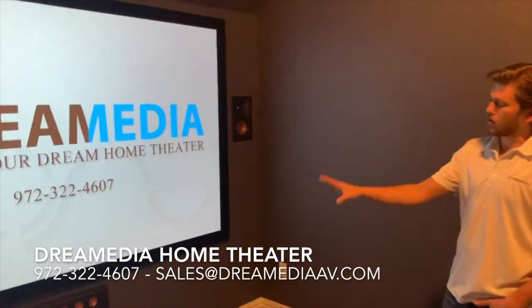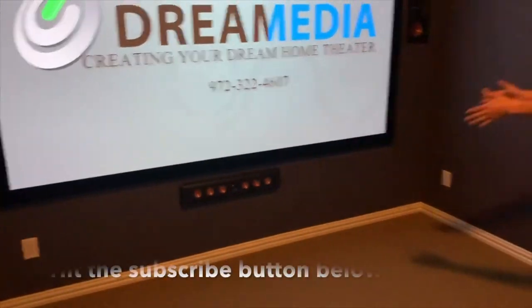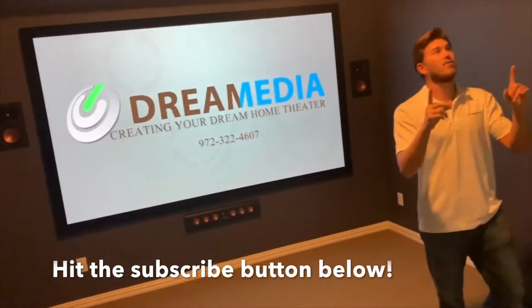We have the Pro Reference Premier 640 designer series on-wall center speaker, since this customer's studs didn't align correctly to where we could put the speaker in the wall. In the ceiling over here we're using the designer series 160, again with the six inch woofers.